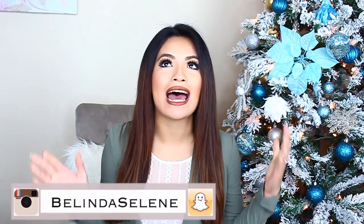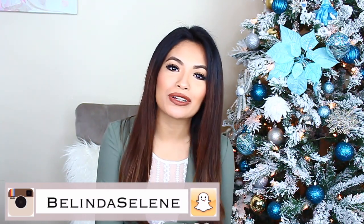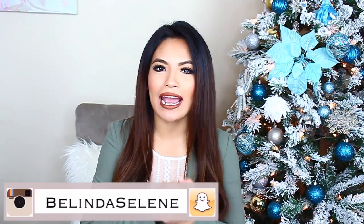Hi loves, it's Belinda Selene, and welcome back to my channel. I hope everyone had a wonderful holiday season — the best part about the holidays is just making memories with all of your loved ones. I hope you guys ate a lot and are super excited for the new year. I am too, so I decided to make a planner video today.